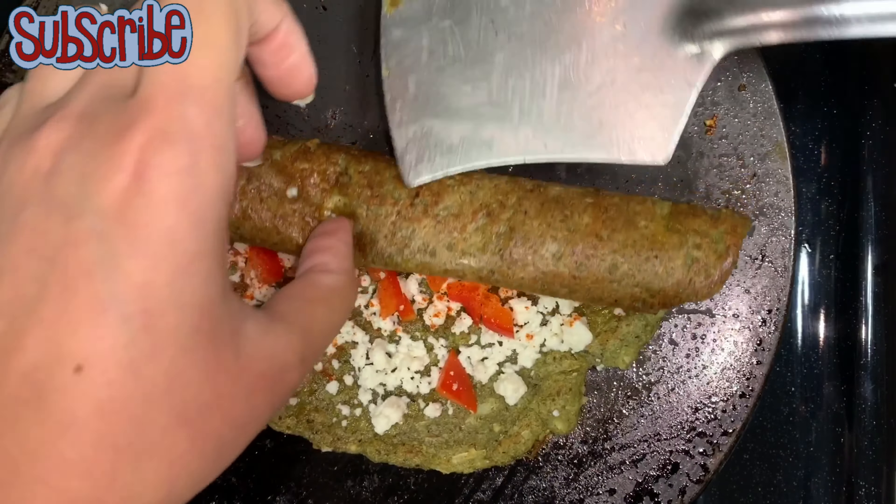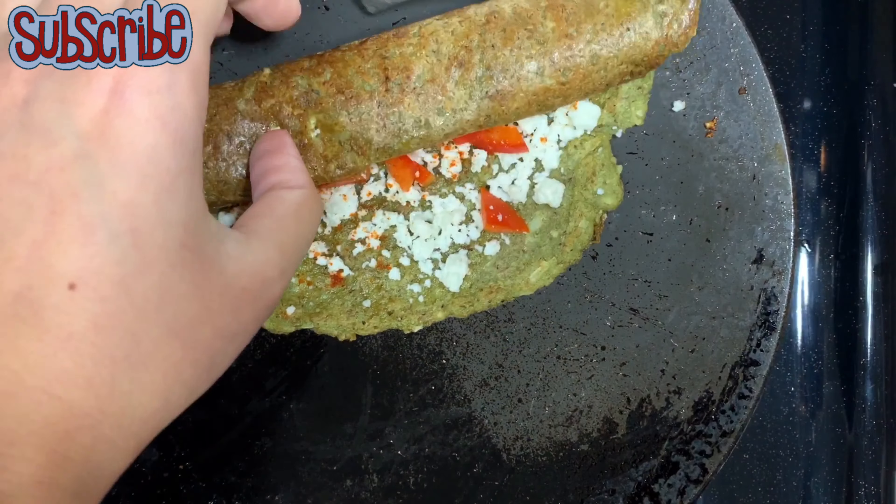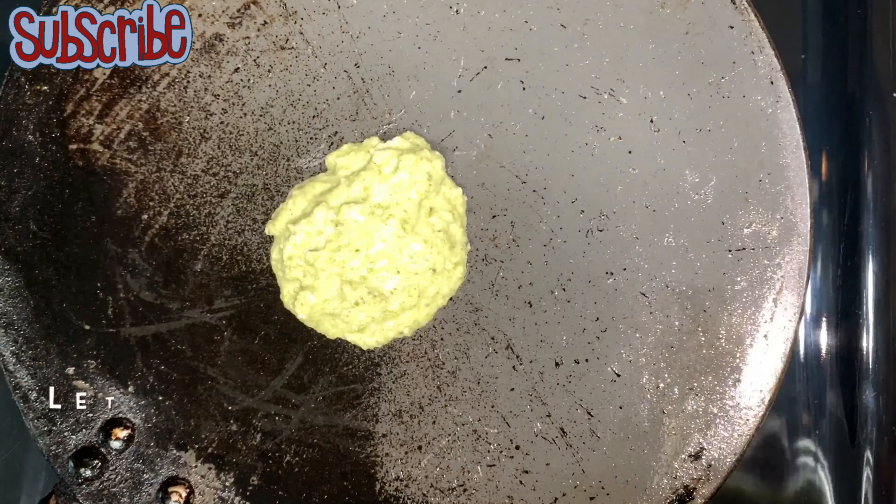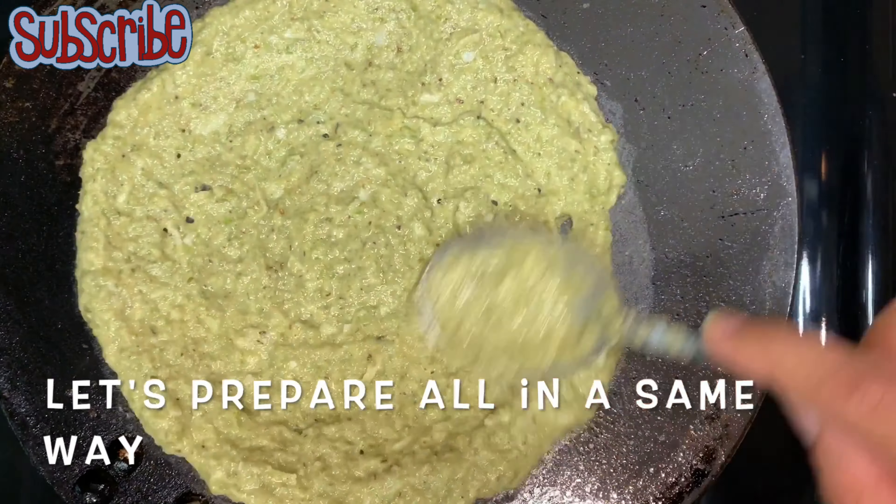Now it's time to roll it up! If you haven't yet subscribed to this channel, please do subscribe by clicking on the Salt and Sugar Saga logo or by hitting the subscribe button, and ring the bell icon so you're notified for all updates. Let's prepare all the other cheelas in the same way.